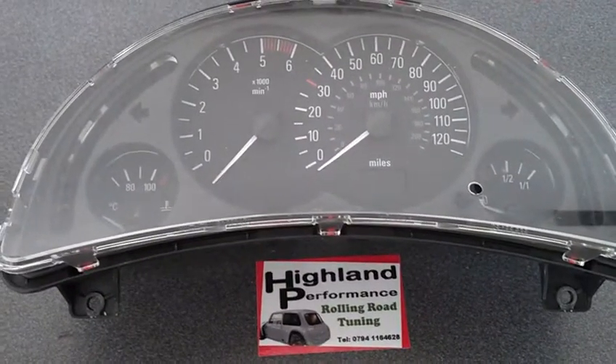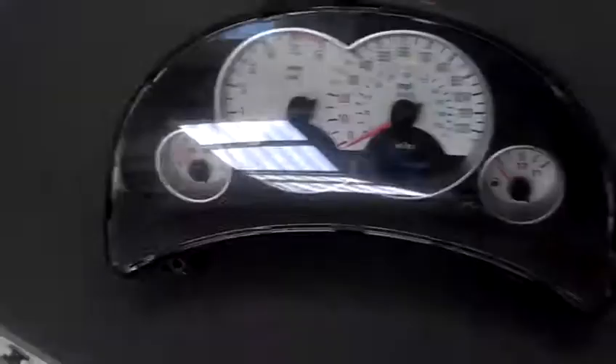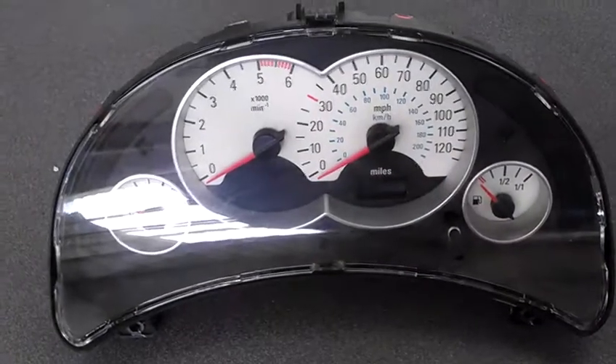Vauxhall Corsa C: how to change your dials from a standard dash to SRI white gauges without the need to reprogram.